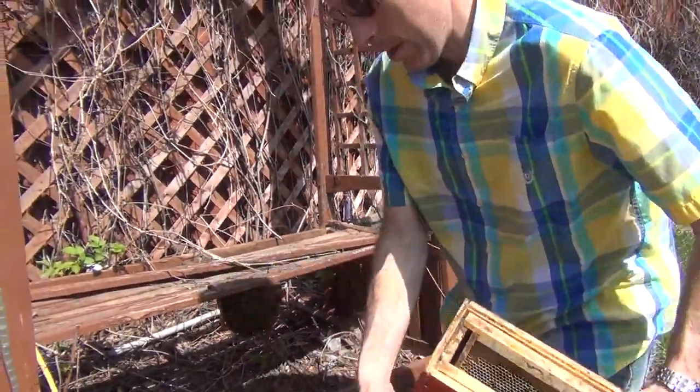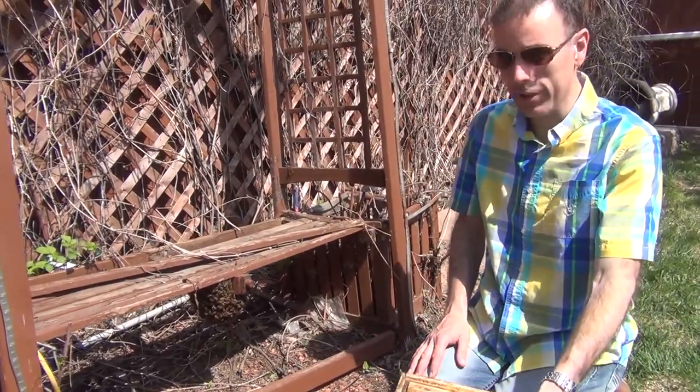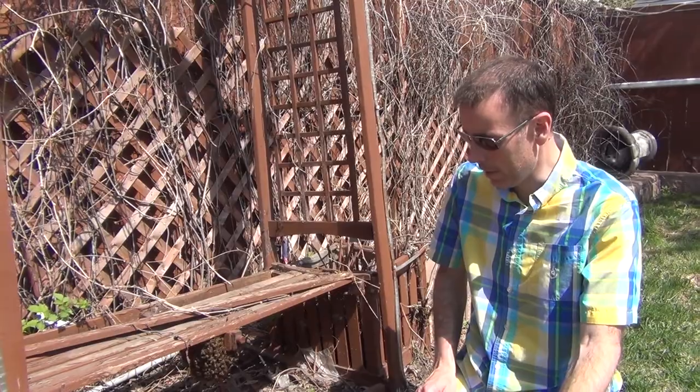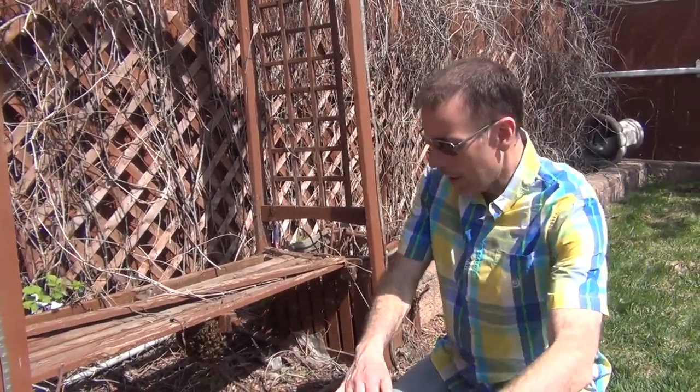When you have a swarm, they are already fully loaded up with honey because they're basically carrying everything they can with them. So I'm not even going to bother smoking these guys.